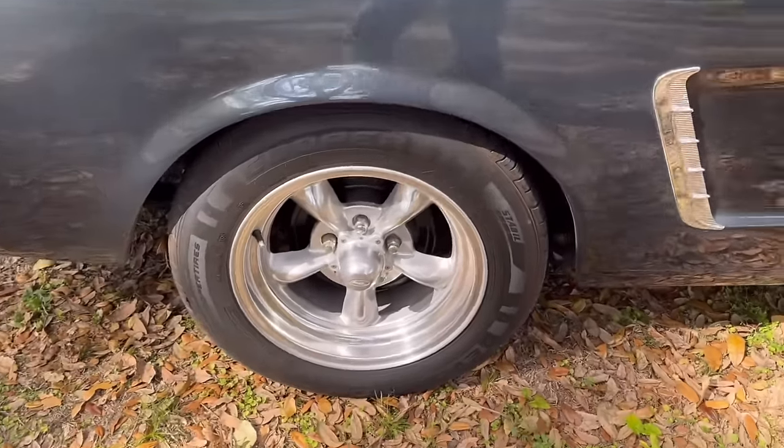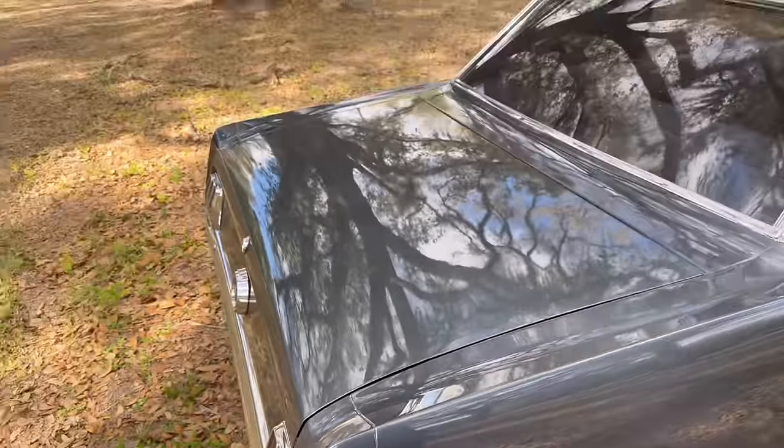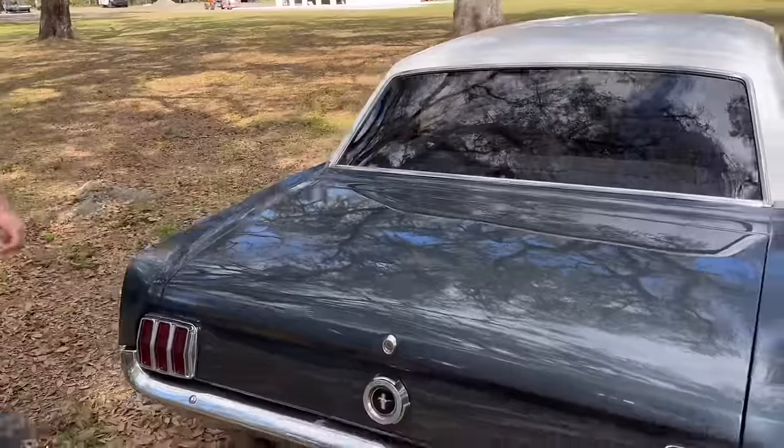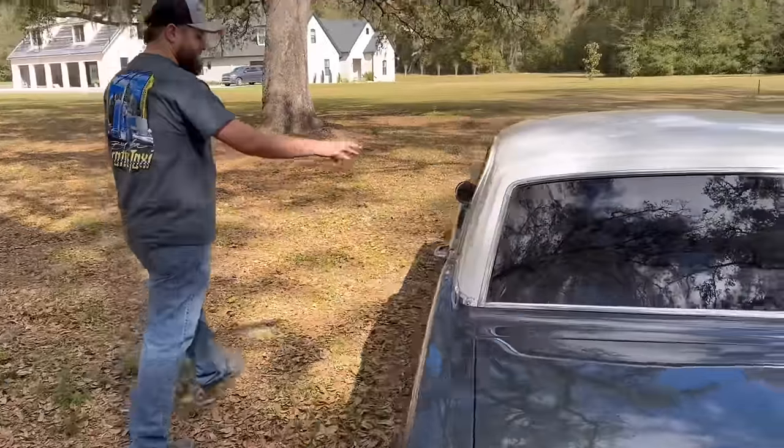Drum brakes on the rear. It just seems really, really all original. Have you seen anything that points out to you, Ryan? I like the white roof — the white roof is a nice touch. We'll go around here to the front and, before we dive into the interior, figure out how to pop this hood.